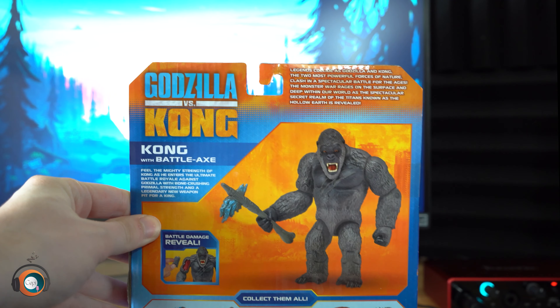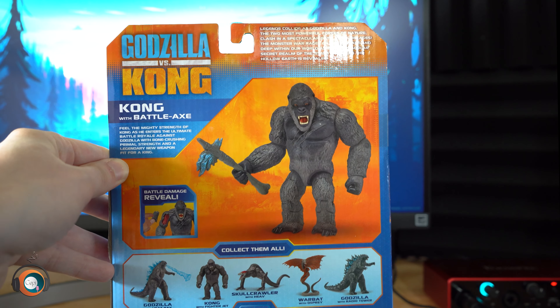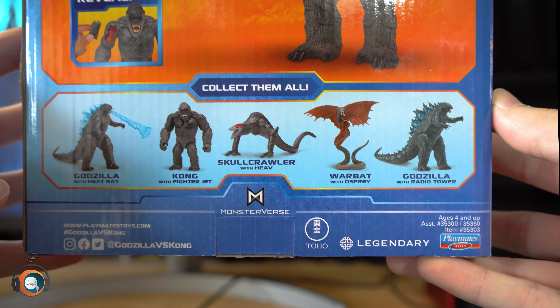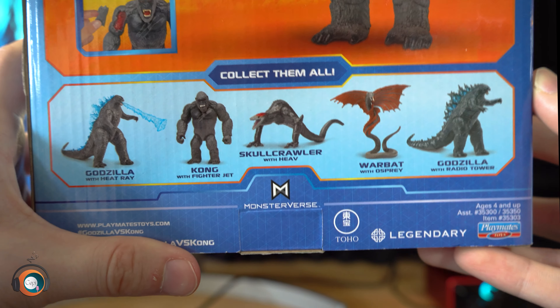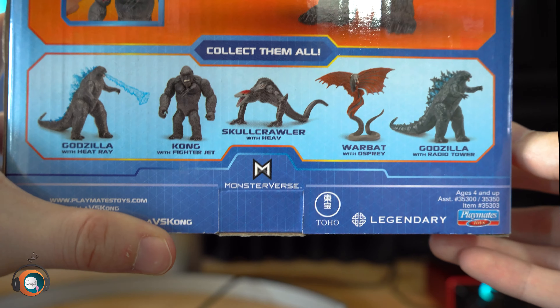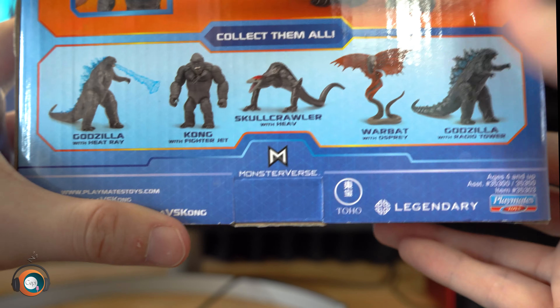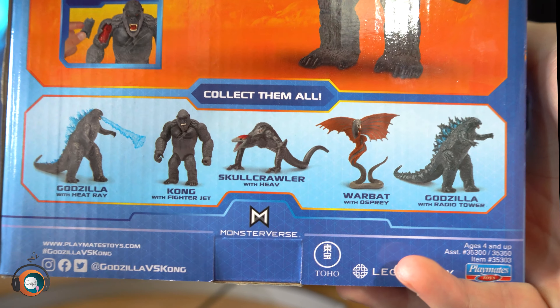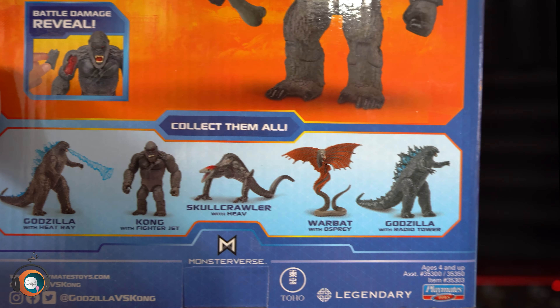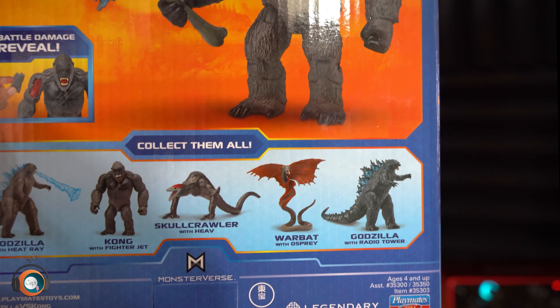On to the back — this is where the spoiler stuff kind of happens. We have Kong here with the battle axe, and it says some stuff over here you can pause and read. It says collect them all, and if you look here we have some figures you've seen and some you might not have seen. A really cool addition is the Skullcrawler — having a 6-inch Skullcrawler is really cool and I will get my hands on that soon. There's also the Hollow Earth anti-gravity vehicle, which we'll talk about in another video — the Hollow Earth is apparently a big part of this film. And we have the Warbat with the Osprey. The Osprey is a real vehicle featured in King of the Monsters, but the Warbat is something we've never seen before. We've seen this labeled as Nozuki, so I guess that's Nozuki or the Warbat, or maybe a different version of it.